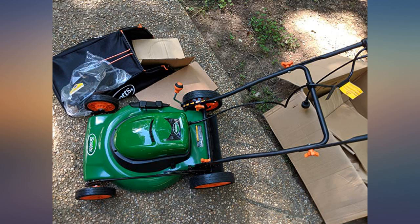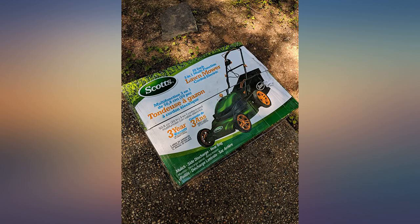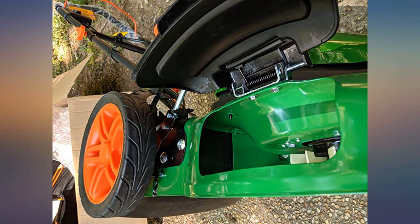If anything changes I will revise this review. I have owned it for several months and put it through some good workouts. I am 76 years old and I can manage it just fine.